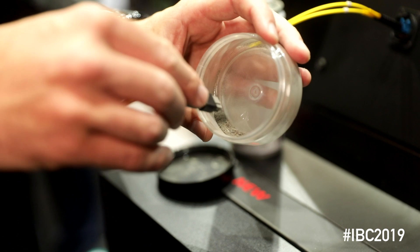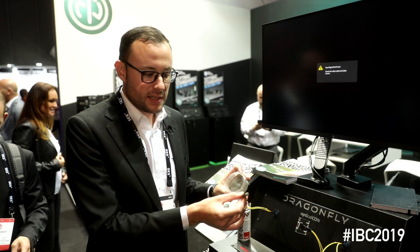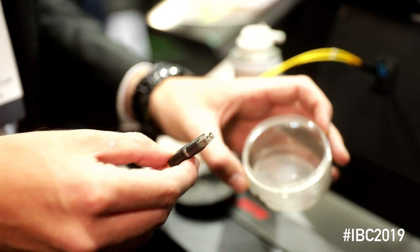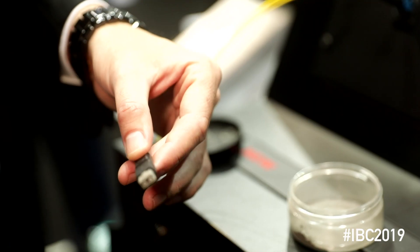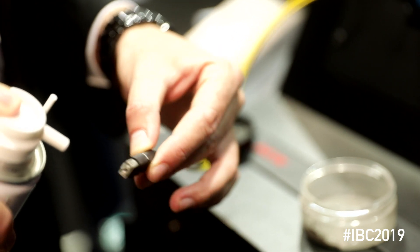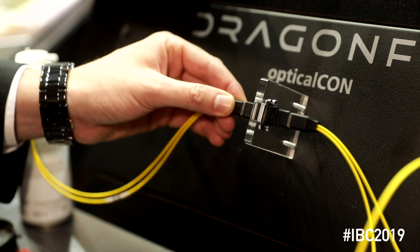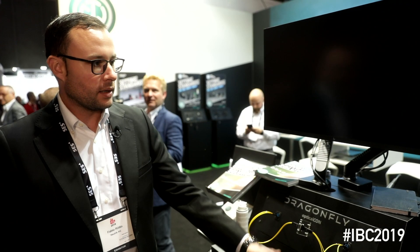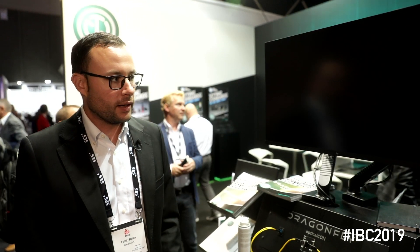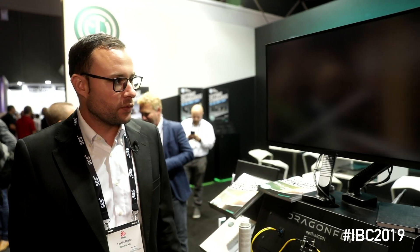We prepared here some small dust particles to contaminate the connector. You can see here it's fully contaminated, and actually to clean it you only need a little bit of air to blow it out. Then afterwards you just connect it and you can see it needs 11 seconds until the full video is restarting and the whole system comes up. And here we go — the video is back.